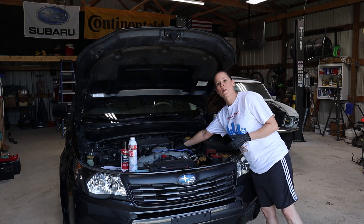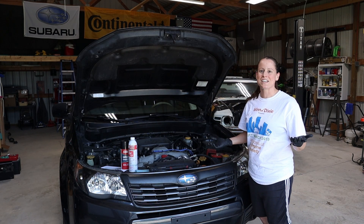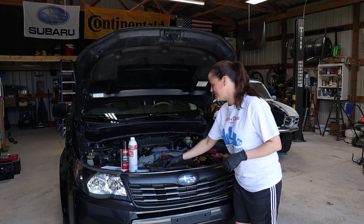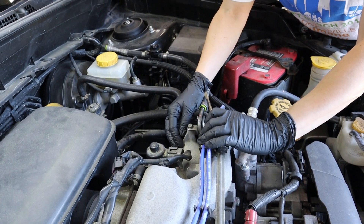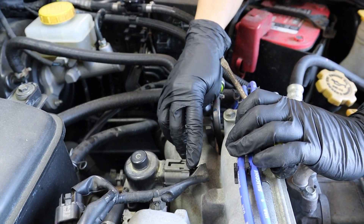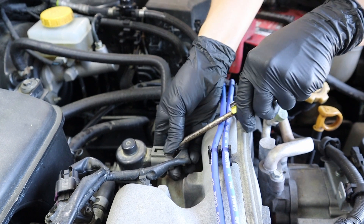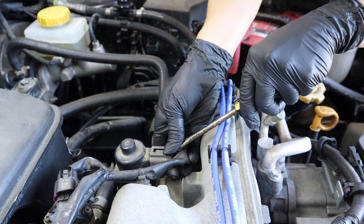It's right on top of the engine on the back here, so it's a clip and two bolts. First step is to unplug it from the wiring harness, which is really easy — just press on the tab and pull the plug out. I like to use a screwdriver because nobody likes to break a nail.